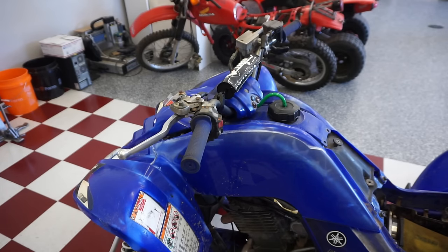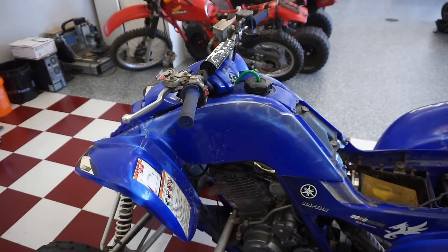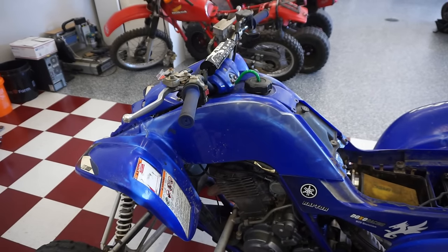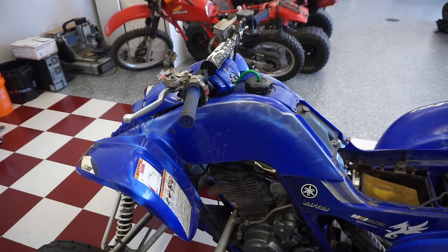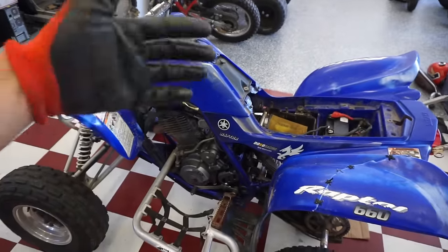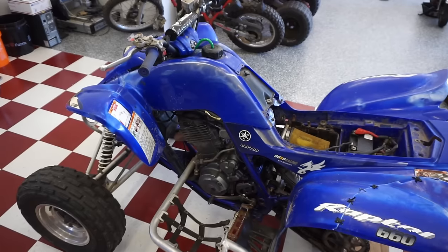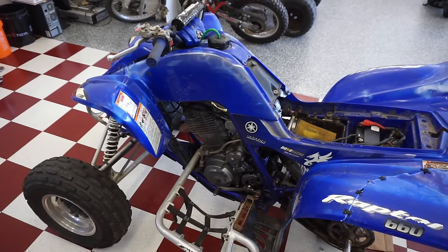That was not the problem. Let's get all the plastics off and get to the engine. Those carburetors need to be sealed on better — right now they're half off. We might just start with the carburetors and tear those apart. On the Yamaha Raptor 660 there's a bigger main jet in the right side carburetor, so maybe he put the same size jet in both carbs.